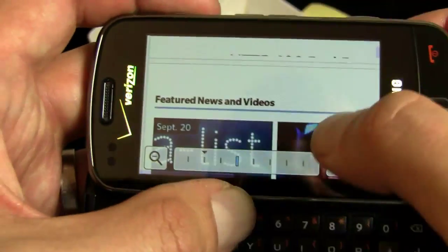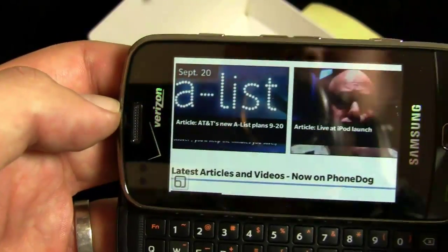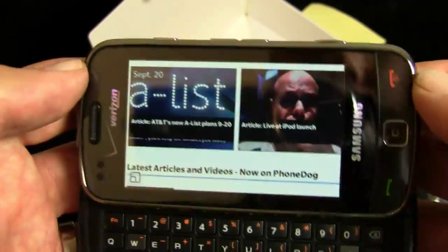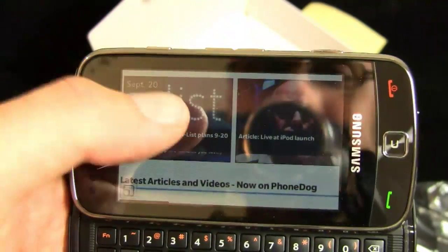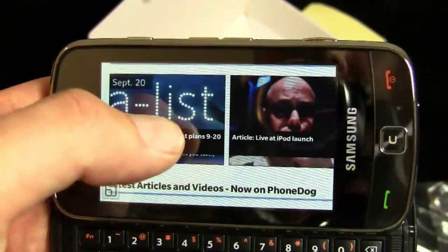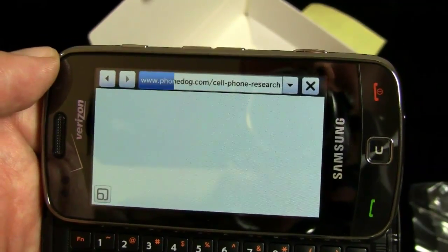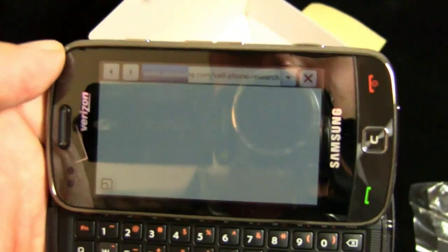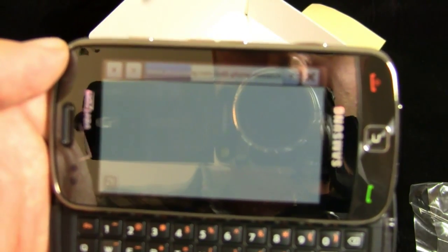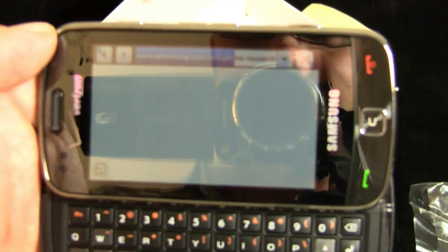There's your zoom functionality. There's me looking sort of very concerned about the iPod launch. Nice to see Steve Jobs back on stage. He actually spoke at the beginning of the iPod event today, spoke about how he got a liver transplant and thanked the donor — that was kind of nice to see. We get all caught up in tech and business in this industry. It's good to see the human side of people. There are more important things than gadgets, believe it or not.